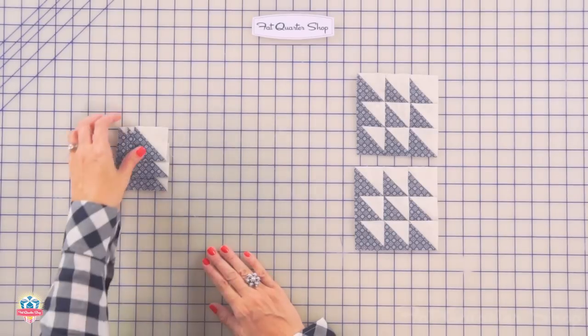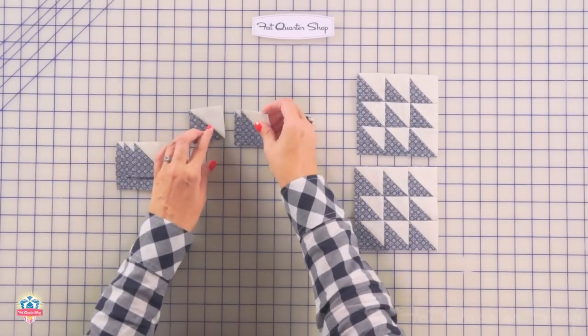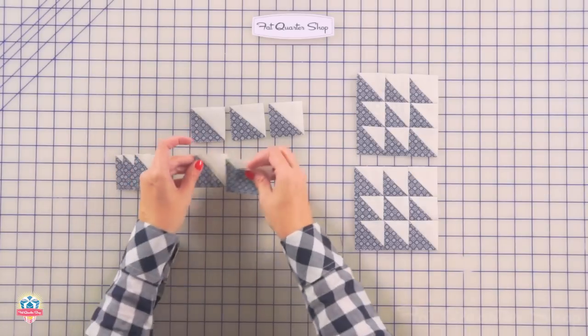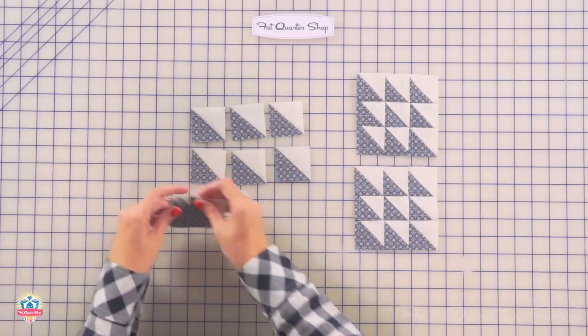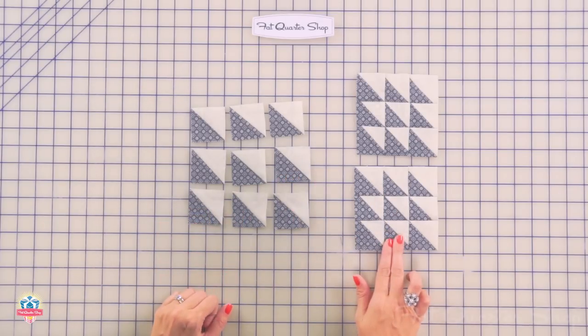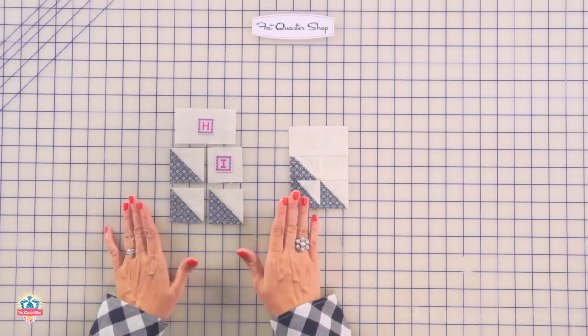On our next unit, we're going to use nine half-square triangles, and this one's a little bit easier because all the triangles go the same way. You're going to stitch the same way, and you're going to make two tree leaf units. At this point in the block, you might be getting half-square triangle overload, but just stay focused. Lay all your pieces out and triple check.